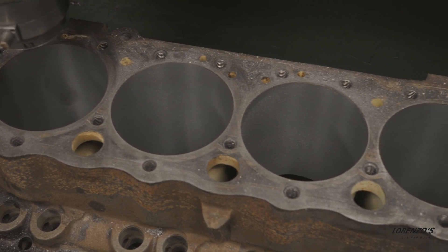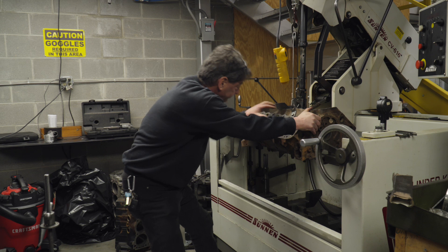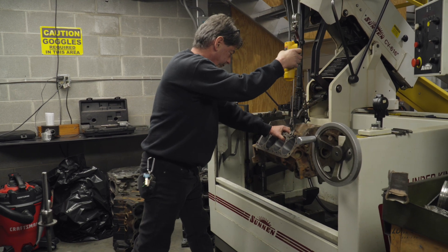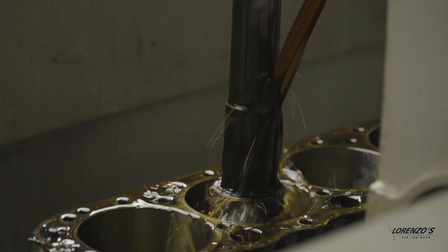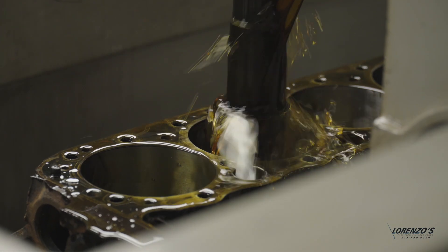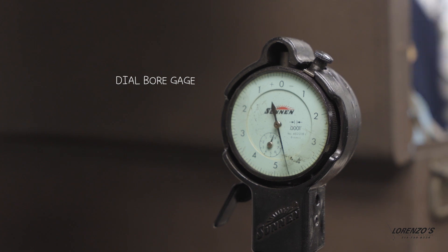Once the block is bored, it flies on over to the honing machine. The Sunnen CV-C16 comes with its own dial bore gauge, which is used to measure the inside diameter of the cylinder.